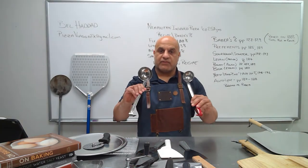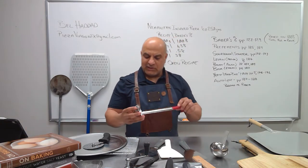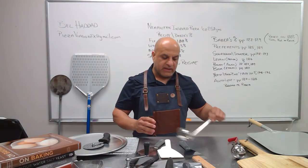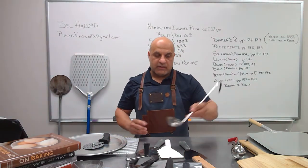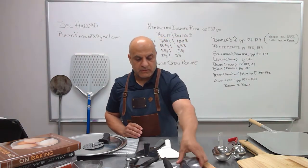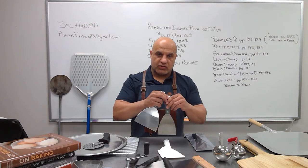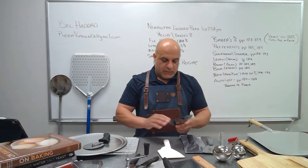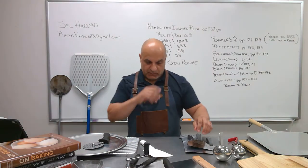Different size ladles for different types of pizzas. For Neapolitan and New York style, I recommend about a two-ounce ladle — you don't want to go more than that or you'll get a very soggy pizza. Whenever you're making Detroit style, Chicago style, or Roman style, go to a three or four ounce. Here we have what look like putty knives — these are actually pizza spatulas for removing dough. You purchase these and they help you scoop up your dough balls.